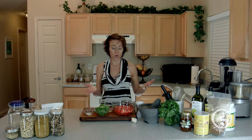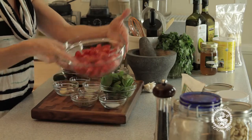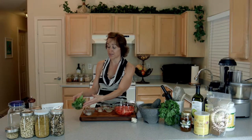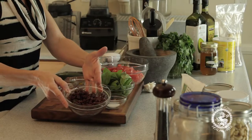Let's talk a little bit about our ingredients to begin with. Of course, we have to have tomatoes — I've got some beautiful Roma tomatoes here that I've just done a rough chop to. I've got roughly one cup of basil and one and a half cups of sun-dried tomatoes that have been soaked.